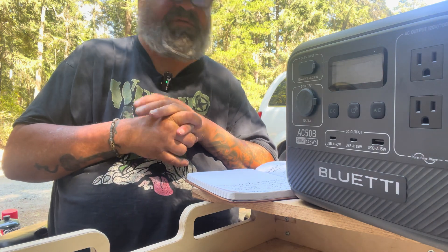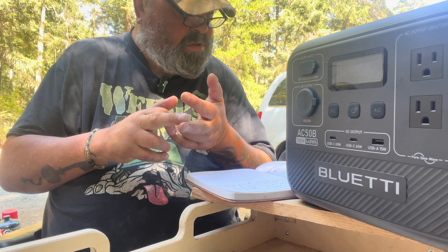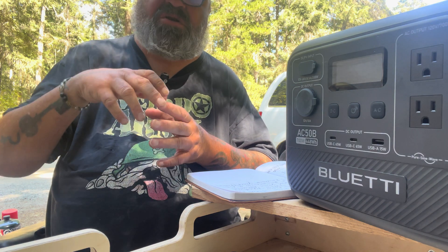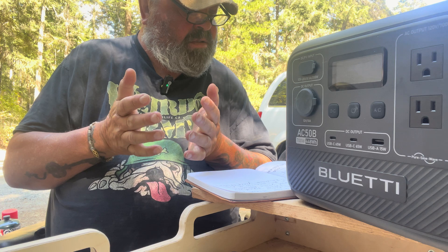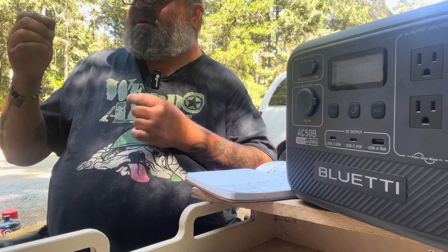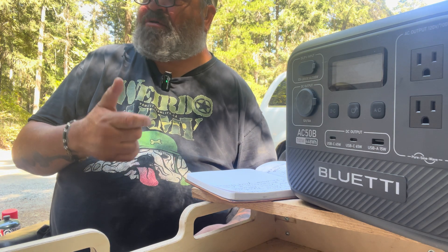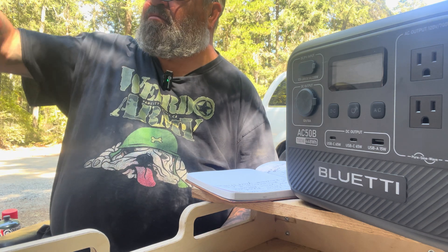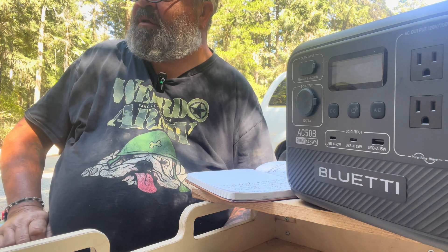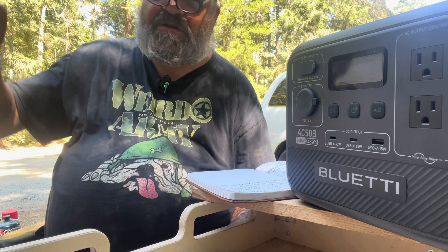For my practical use, my BlueEddy powers my phone, my CPAP machine, battery packs — I've got a lot of tools so I need to charge those batteries. I've also got other batteries, a cell phone, and my computer. That's about it — I don't have big stuff.